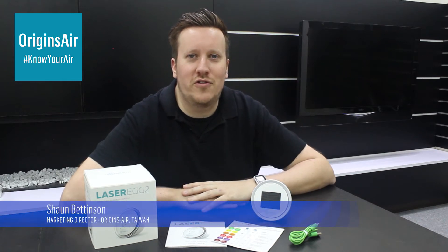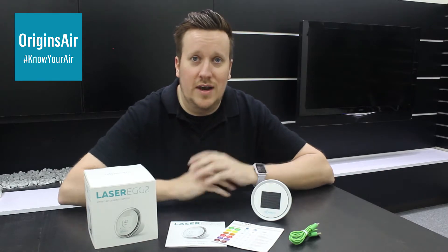Hi everyone, I'm Sean from Origins Air here in Taiwan, and today I'm going to talk to you a little bit about the Laser Egg 2.